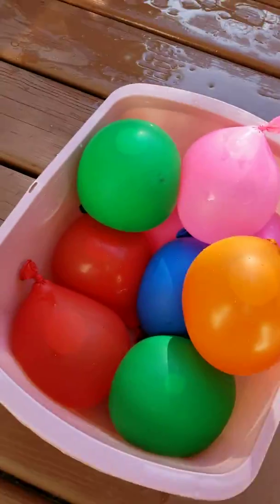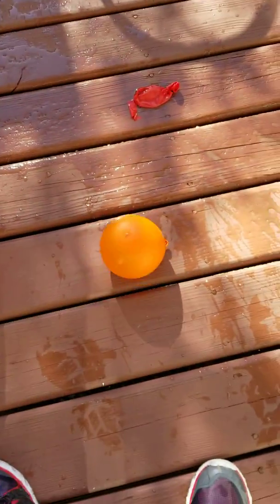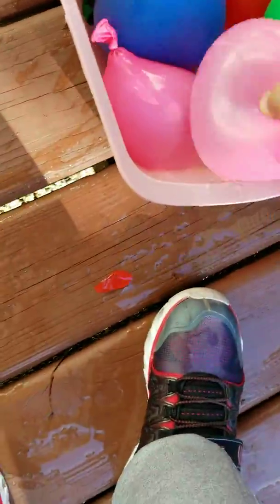Now let's try a random one like this one. Another way is throw it down from your backyard, you know, it splashes all over the place.